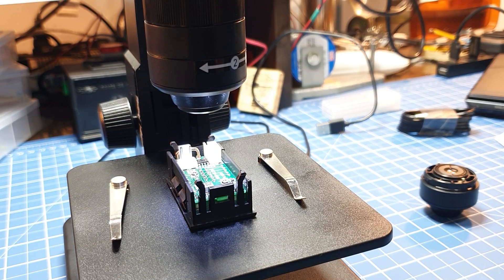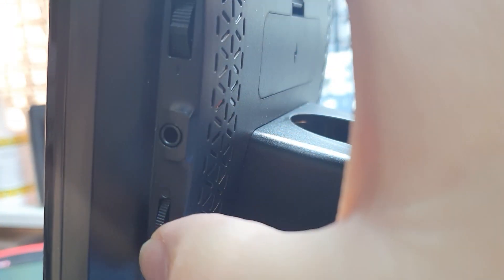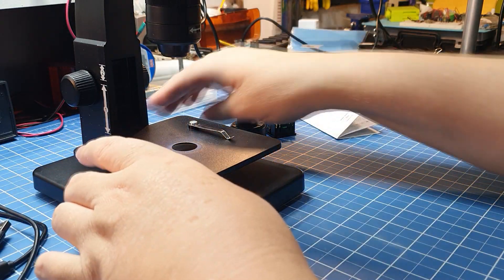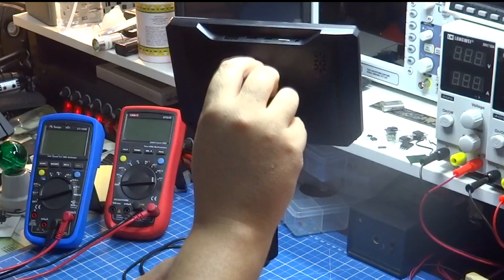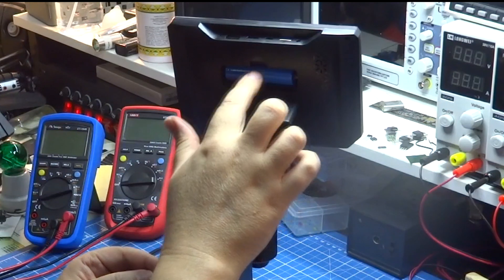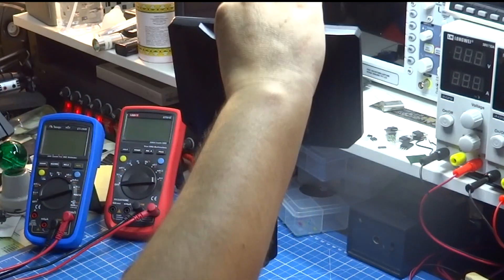O sistema possui 10 LEDs de iluminação direta, que podem ter seu brilho regulado conforme a exposição desejada. Possui também um LED super brilhante em sua base para observação de transparência. O microscópio MT315 trabalha com uma bateria de lítio no formato 18-650 de 3,7 volts, oferecendo autonomia de 2 horas com tempo de carregamento de 3 horas e meia.